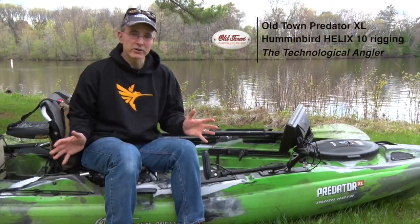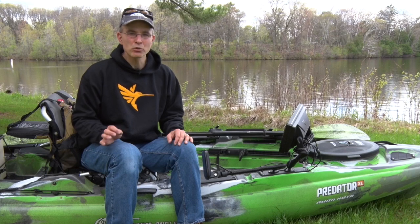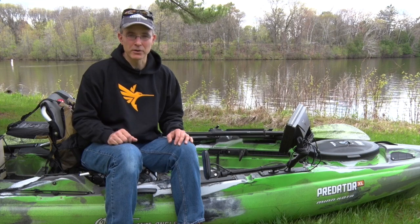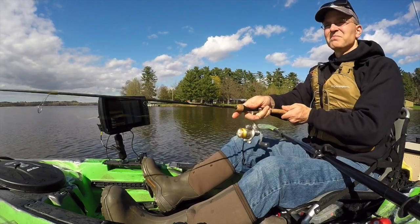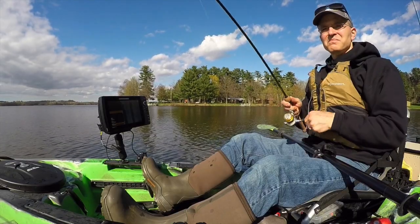Fishing from my Old Town Predator XL has been a fantastic addition for me this season, as it has allowed me to reach totally untouched fishing areas in both lakes and rivers that I could never dream of reaching from my big boat. As I made the transition to the Predator, I wanted to ensure that all of the technological advantages I rely upon — tools like Humminbird Side Imaging and AutoChart Live — were also available on my smaller one.